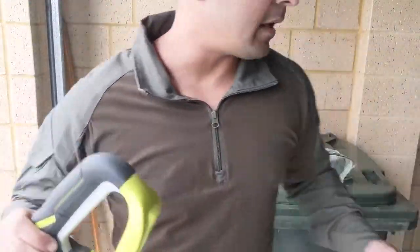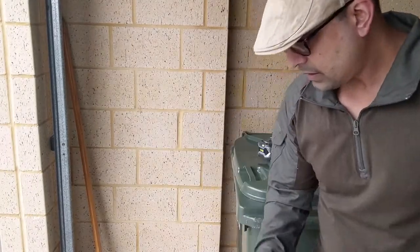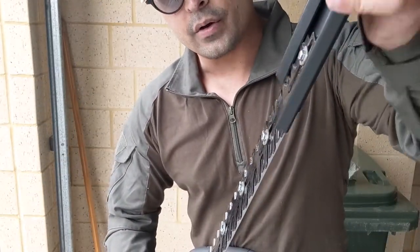Battery comes out again, and the sheath goes back on.